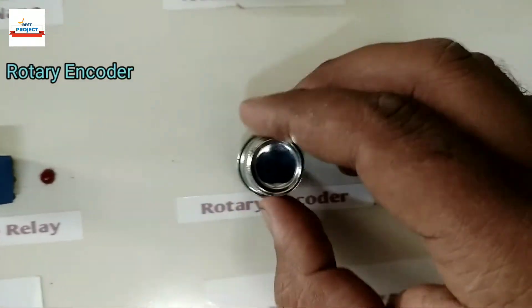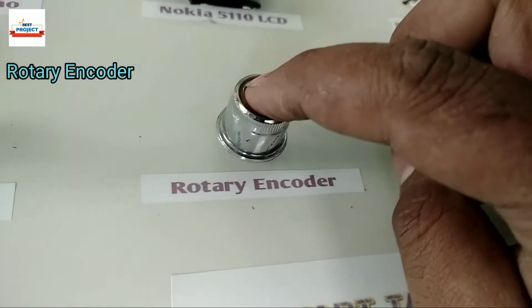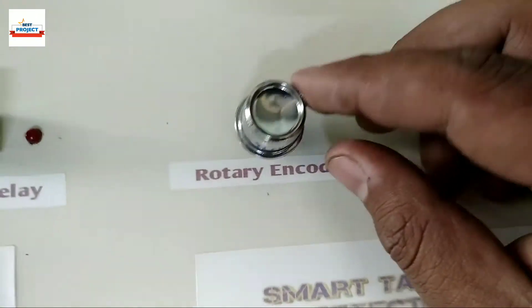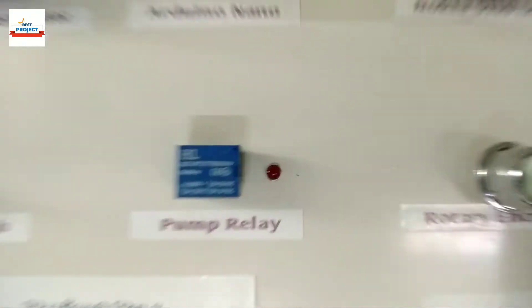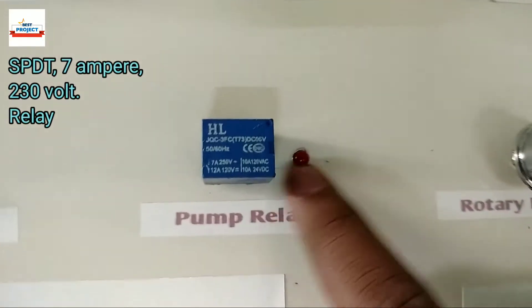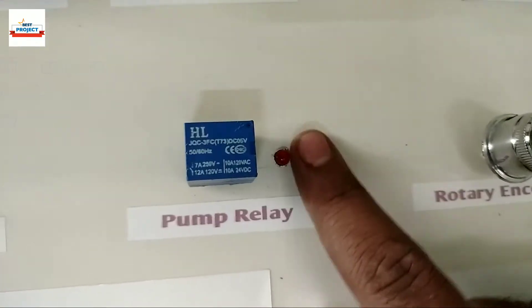This knob is used to set motor on and off water levels; it can be pushed to change the menu. This blue cube is a 5 volt, 7 ampere relay, and it is used to turn on and off the water pump.